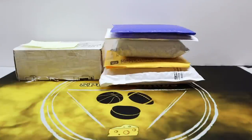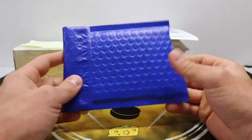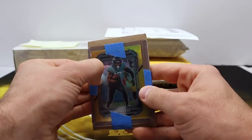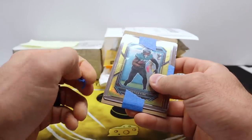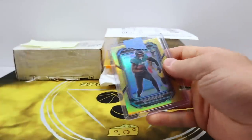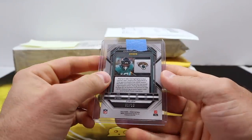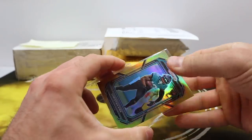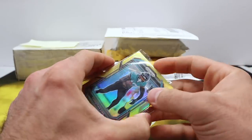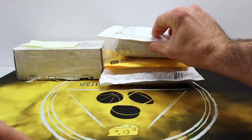This one I also opened — I was curious what was in here because I completely forgot I got this. It was an eBay pickup, a bubble mailer inside of a bubble mailer, and it is a Christian Kirk gold Prism from 2022, gold prism out of 10. It was sent very well, very professionally packaged — I appreciate that. One out of 10 with the gold — very cool. I love Prism gold and I think just about everybody else does too.